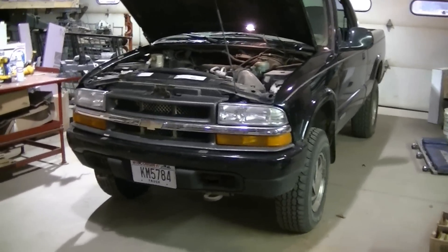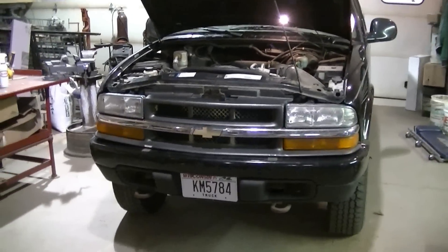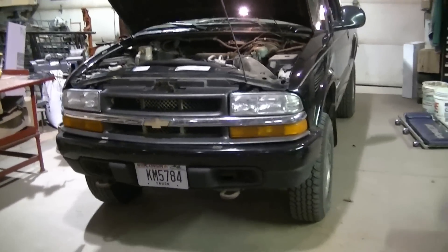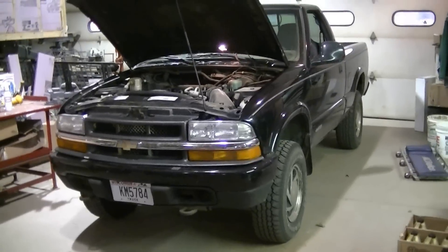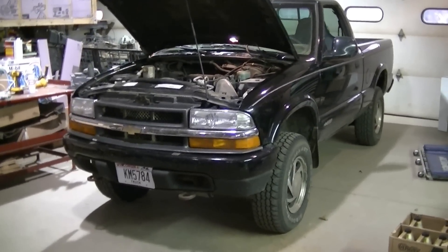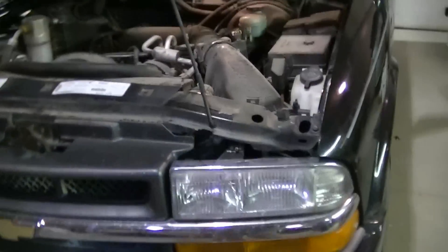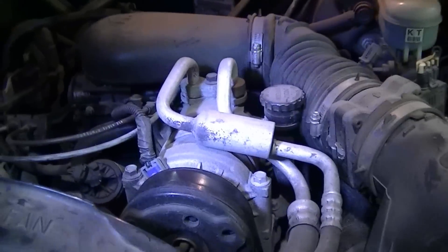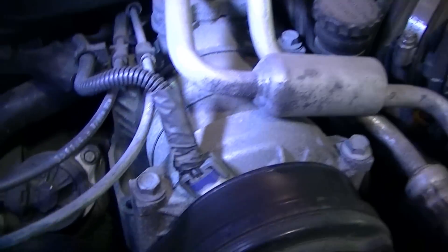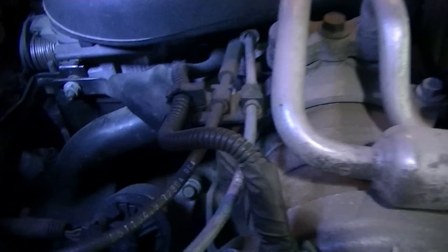I think I got an intake gasket leaking on the S10. It's got a coolant leak somewhere. It's leaking on the exhaust manifold, I think on the driver's side. You smell the antifreeze burning. It's not coming out of the tailpipe. It's definitely coming out of the motor here on the driver's side because I can smell it over here pretty bad.